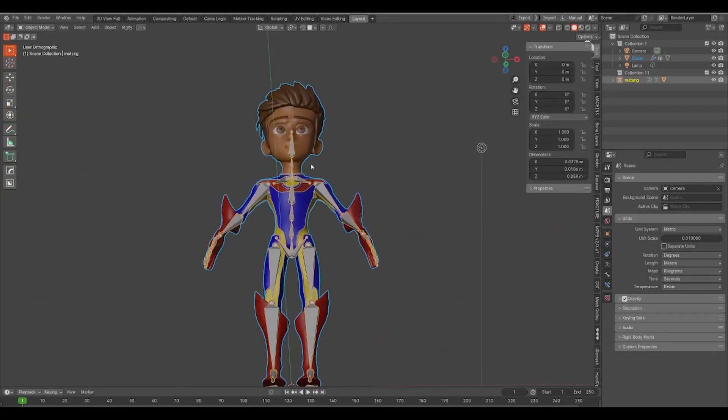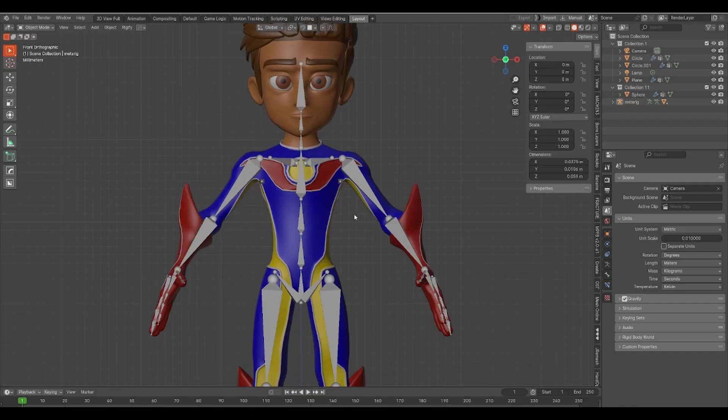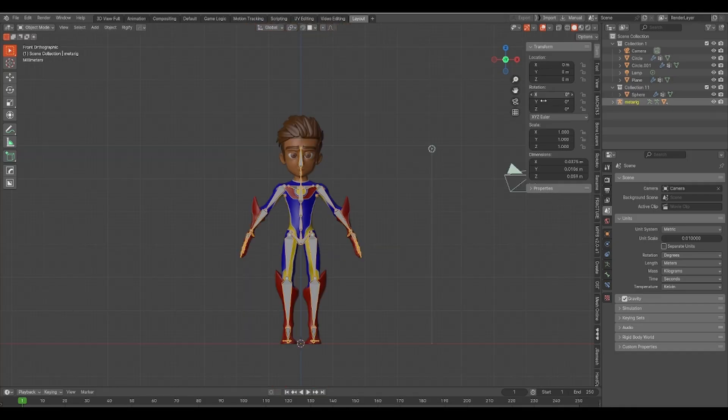So, you want to transfer a rigged model from Blender over to Maya. Well, let's work some magic. First, when you're in Blender, make sure that both your character and its armature have all of their transforms applied.